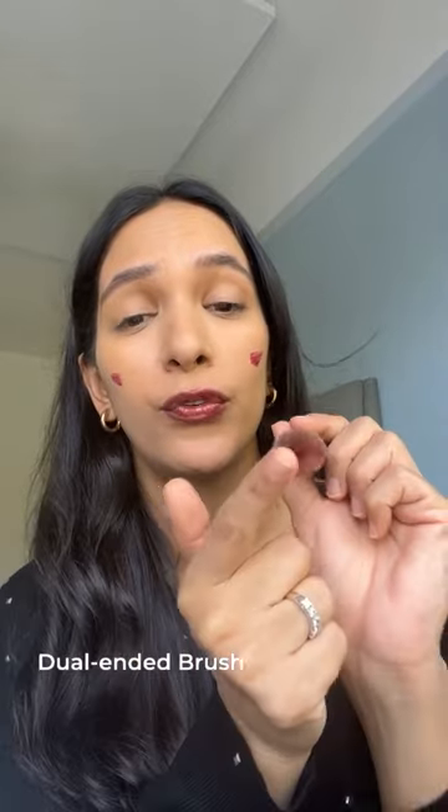I just put a little on my cheeks and my lips — it's just so hydrating and comforting. Then I take the blush side of our dual-ended brush and just dab the product in.